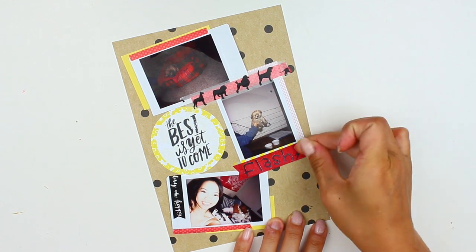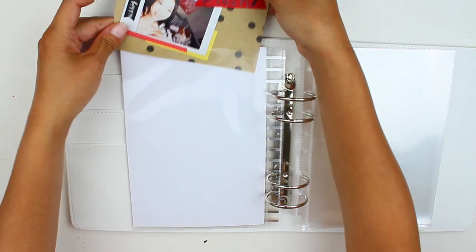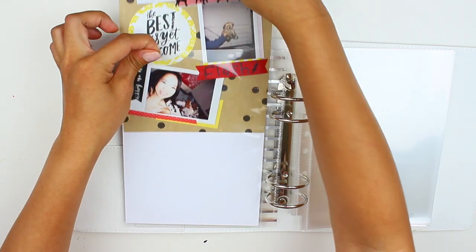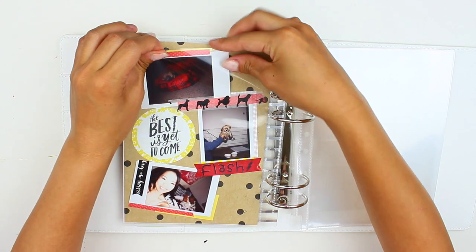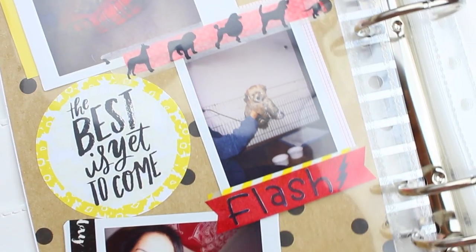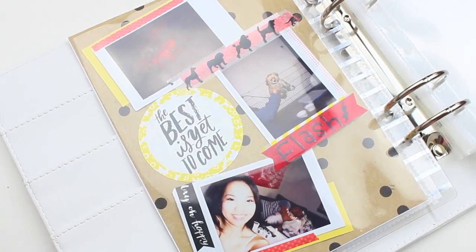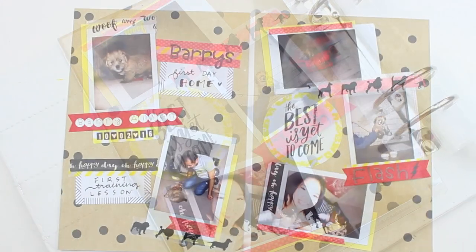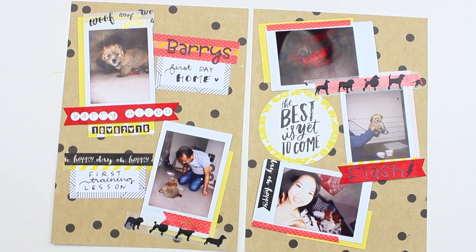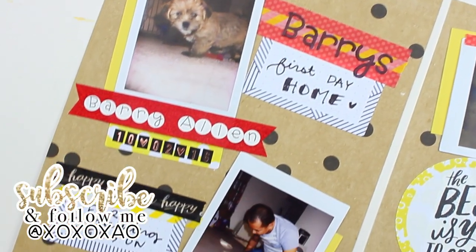That's pretty much it for the second page. I'm inserting it into my scrapbooking binder. I'm thinking I might make a cover photo where the first page is, and insert the pages so I can see them without having to flip — that might be a little future project. But that's pretty much it. I hope you guys enjoyed how it turned out. I was really nervous for scrapbooking because I don't feel like I'm the most artistic, but I really liked how it came out. Please let me know in the comments, give this video a thumbs up, and let me know any comments, requests, or questions below. Thank you so much for watching, and I will see you guys next time. Bye, guys!